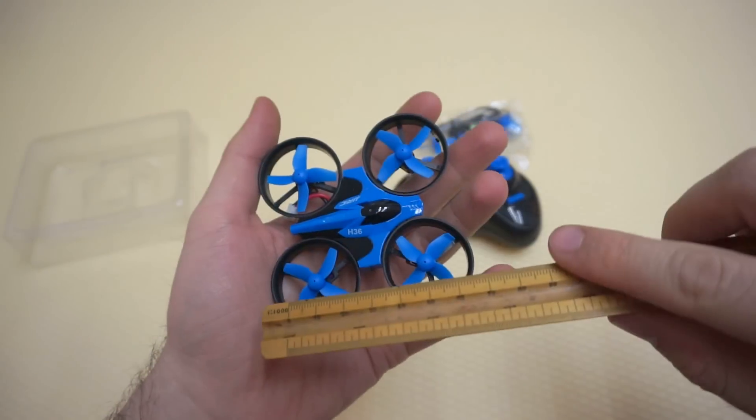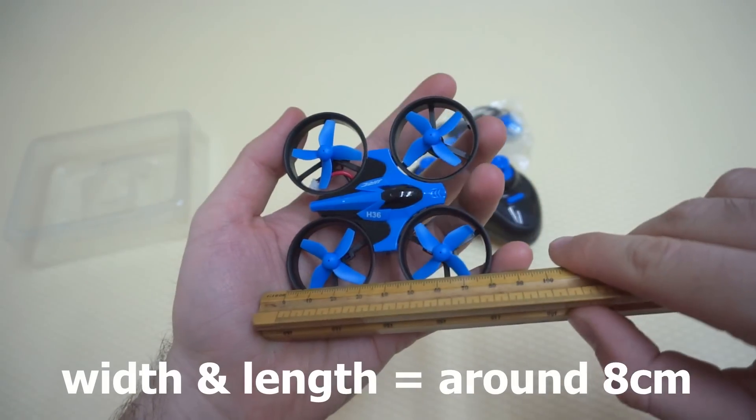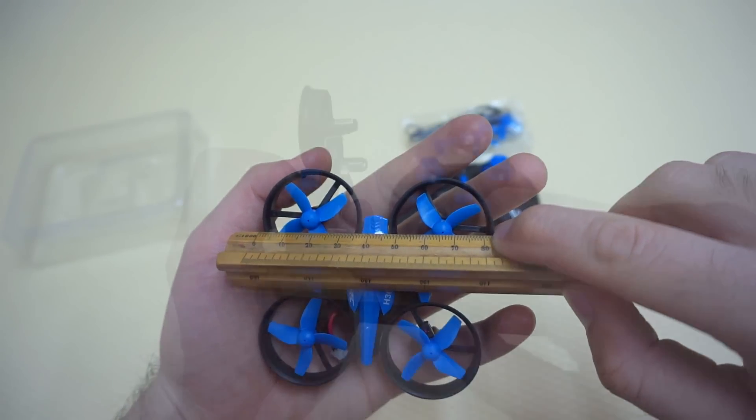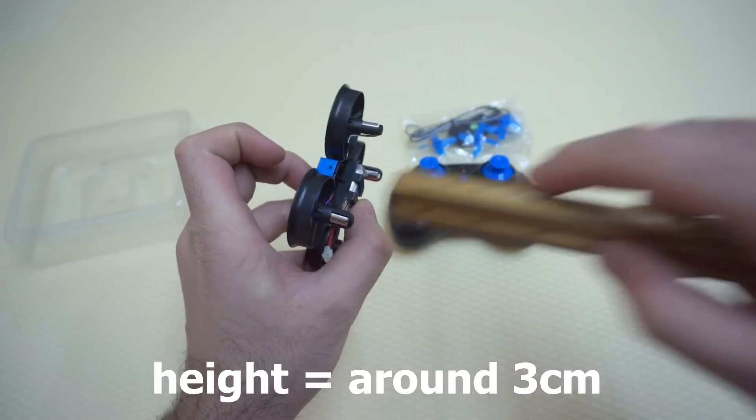So it's a pretty small drone. Let's measure the size — it's around 8 centimeters in both directions. The height is around 3 centimeters.